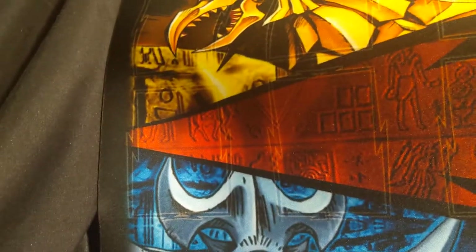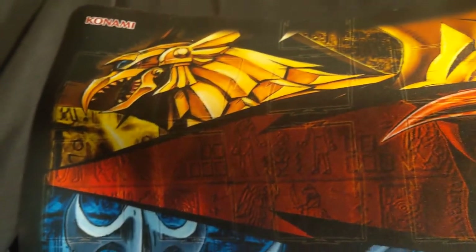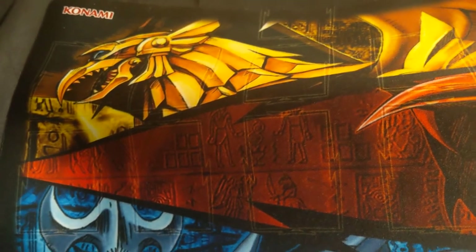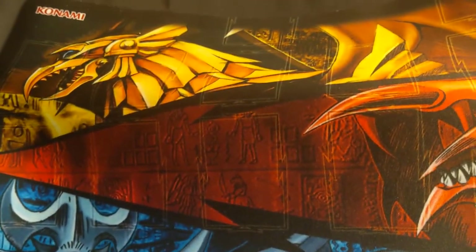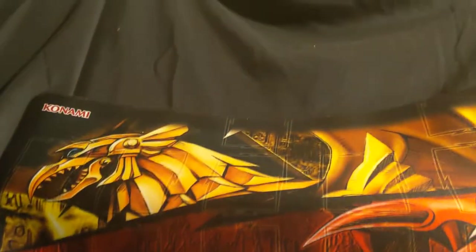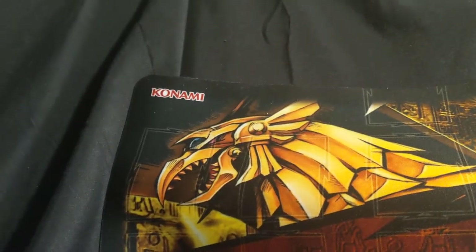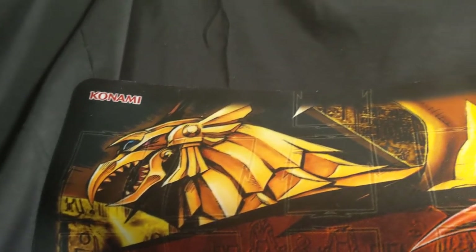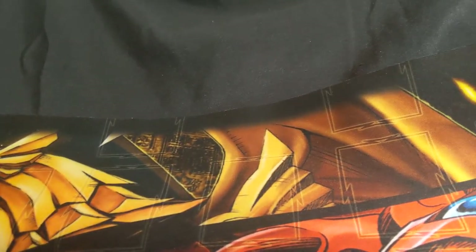That's the extra deck zone, used for fusions, synchros, XYZs, and Link monsters, et cetera. And then on the top, that was the field spell zone, where you get to activate a field spell like the Seal of Orichalcos or Malefic World, et cetera.